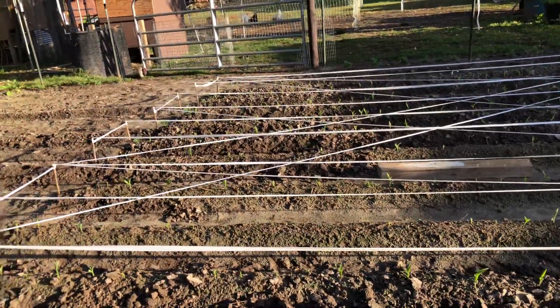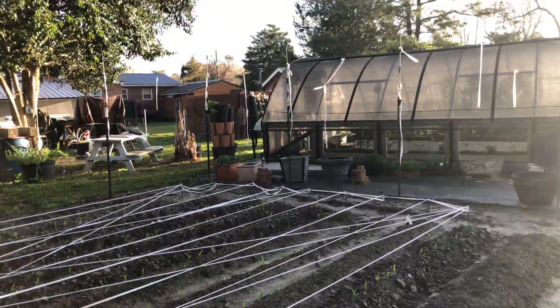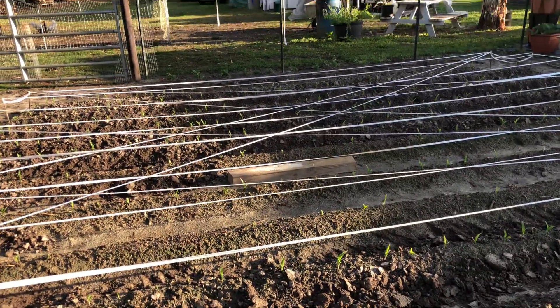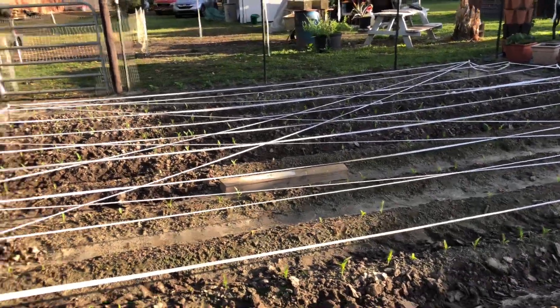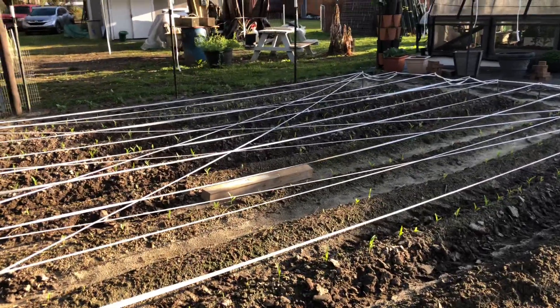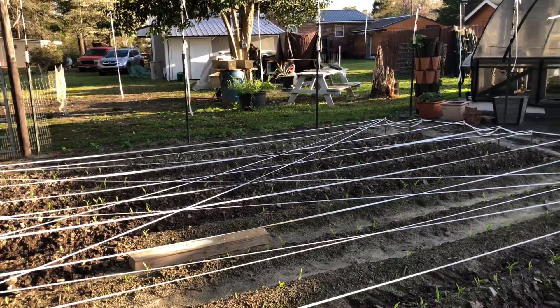If you're having a problem with crows and deer, this might be your solution — deer fencing and flag tape and rebars and T-posts. See you on to the next video. If you haven't subscribed, please go ahead and subscribe and give me a thumbs up, because my aim here is just to help people with what I have learned through gardening. See you on to the next video.